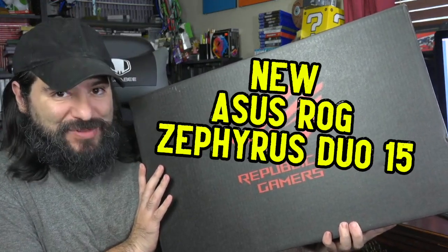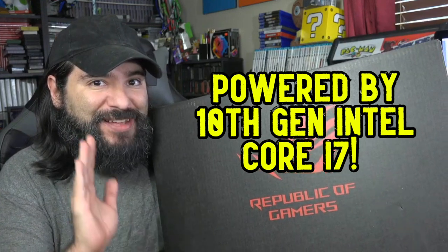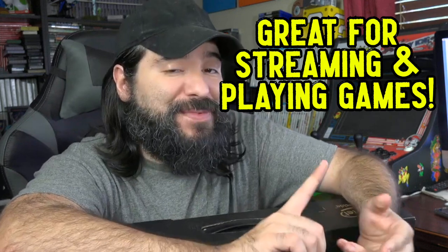Check this out — you just gotta love all this bubble wrap! This is the brand new Asus Republic of Gamers Zephyrus Duo 15. This is powered by a 10th generation Intel Core i7 processor — amazing, fantastic power here in a great new gaming laptop form. This laptop will deliver a better gaming experience for players out there. If you're looking for something to game on, this is it. You can game, stream, and create with ease with the companion display, and this is a dual-screened gaming laptop.